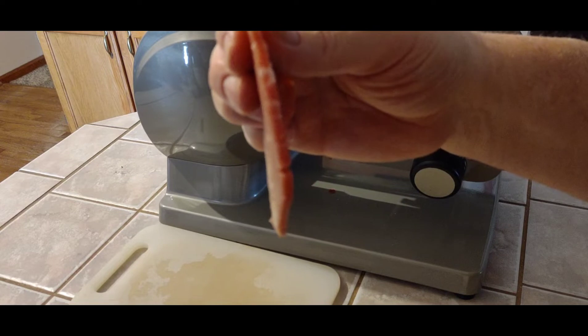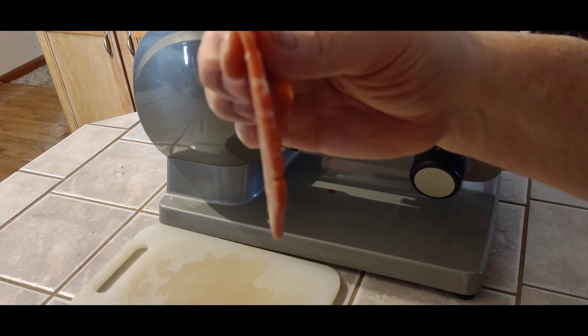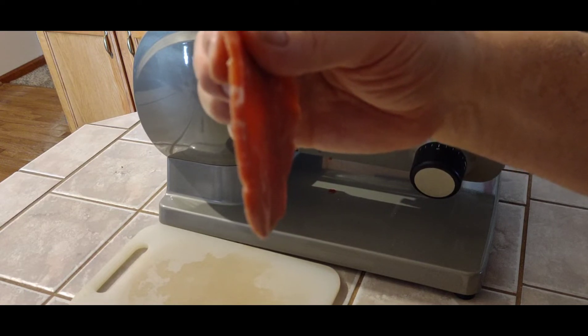These pieces are about 3/16ths of an inch thick. We're not going to get too many of them, but we'll get enough to try this out.